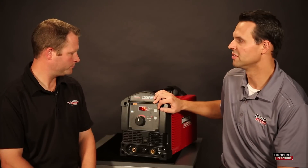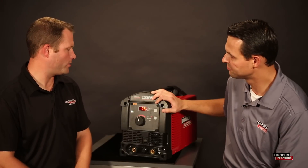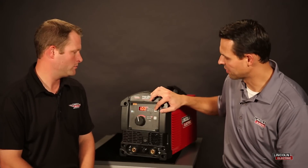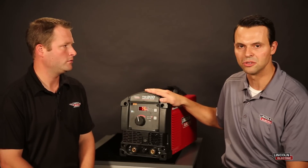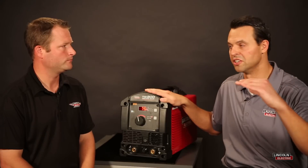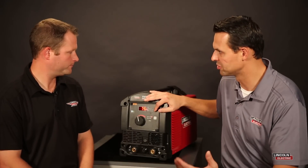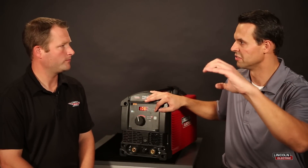With the AC balance, out of the box we're set to 75. What 75 represents is the percentage electronegative. When you think about an AC wave, there's a positive portion and a negative portion to that wave. So 75% means 75% of that wave is on the negative side versus the positive side.